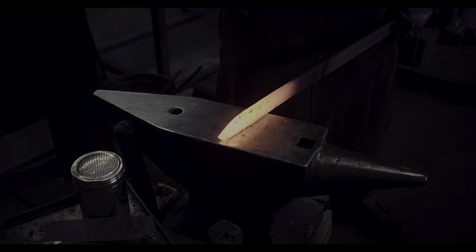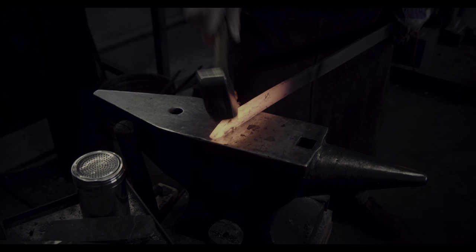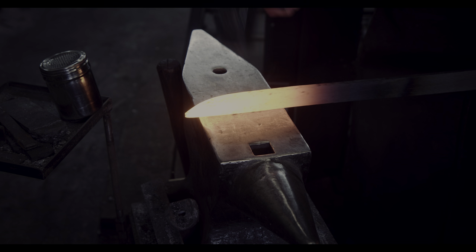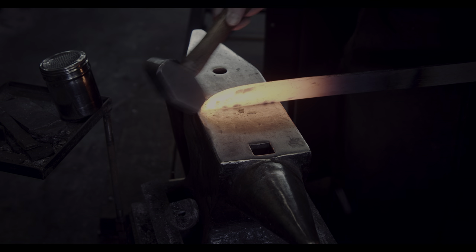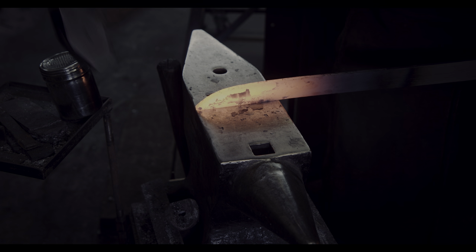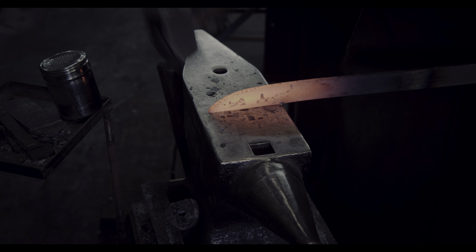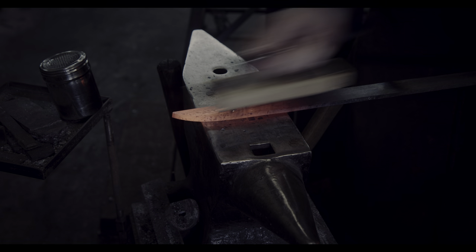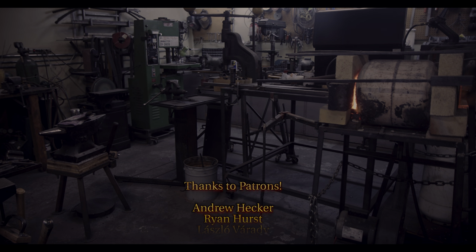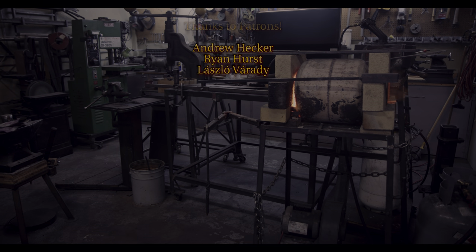As always, if you enjoy these kinds of videos please subscribe to my channel and give me a thumbs up. If you are not caught up on my videos, you may enjoy the previous one where I demonstrated how to 3D scan an old axe and then 3D print it. If you have any questions about these videos, please post a comment and I will do my best to get back to you. Thanks to everyone who has joined me on Patreon — as an extra perk, I will make my 3D scans available there as a reward. See you next time.